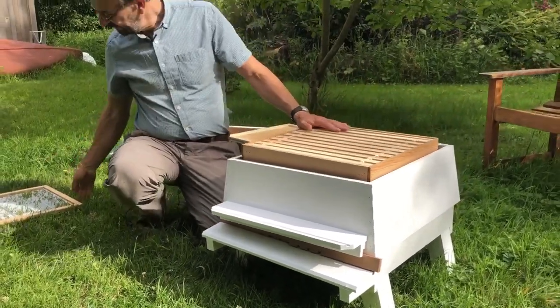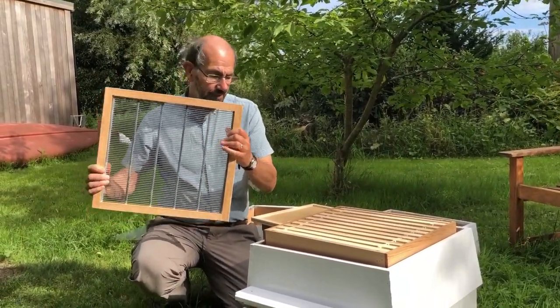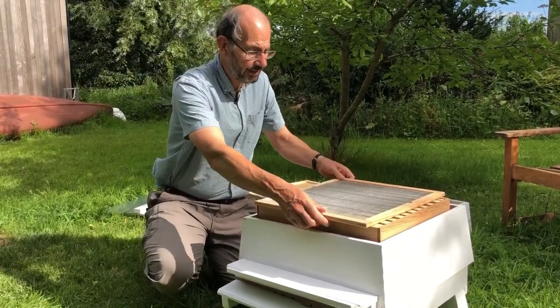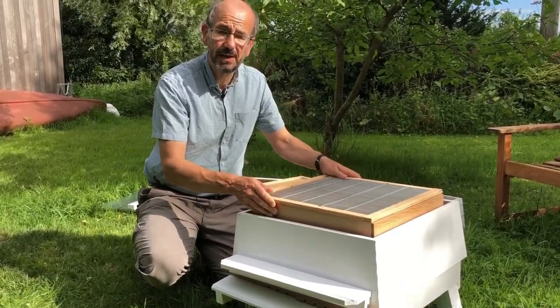On top of the brood box, in the same way as with the national, we've got the queen excluder. Unlike a national, which can go on any way around, this one has to go on the correct way around because the brood box isn't square.